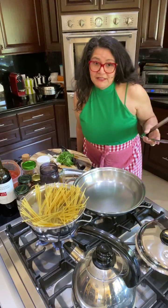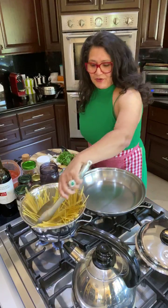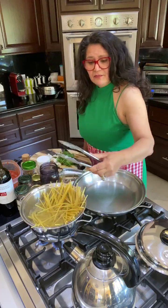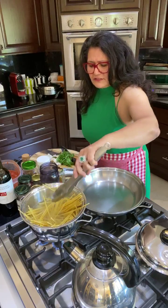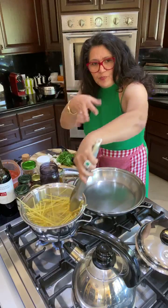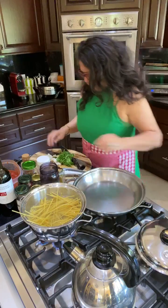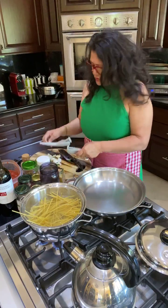It wouldn't be a party at Happy Cooking unless I'm disappearing every once in a while — it's called my disappearing act, the magician in me. So I'll take some tongs and throw the pasta in. As soon as it starts getting a little pliable, you start pushing it without breaking the noodles. Just let it sit there for a little bit.